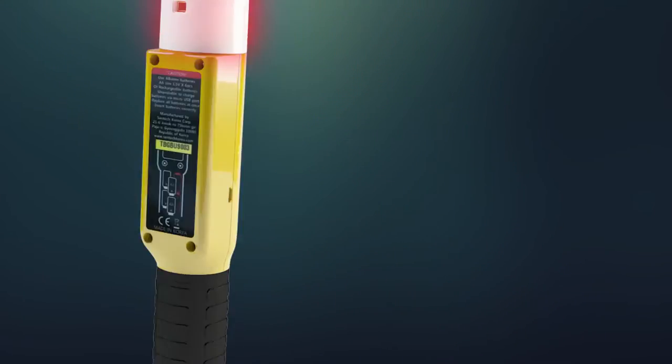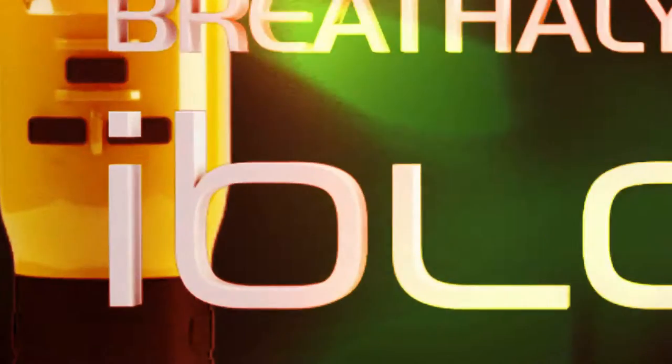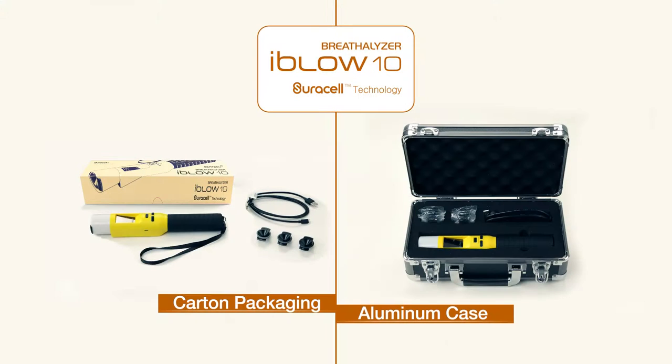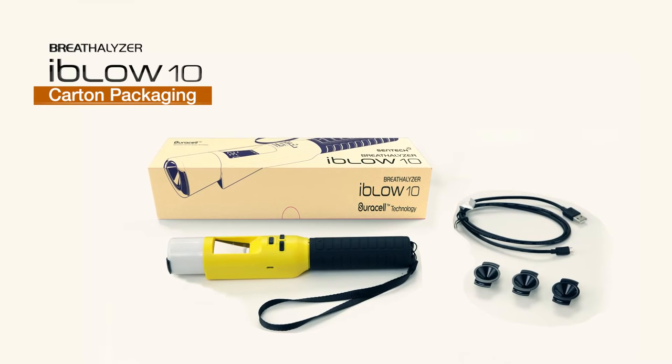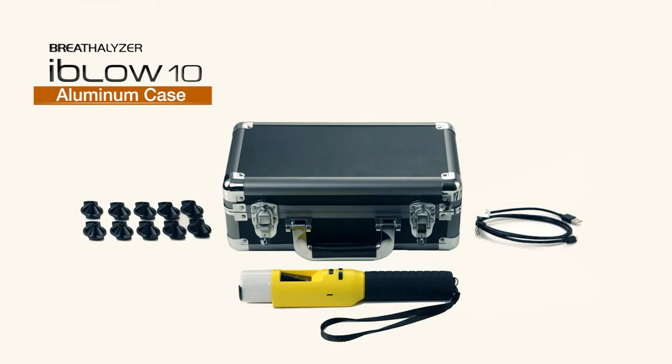iBlow 10 is made with the know-how and technology of Centec, the world's best maker of breathalyzers. iBlow 10 comes in two packages: the basic package, which comes in a carton packaging, or the advanced packaging, which comes in an aluminum case.